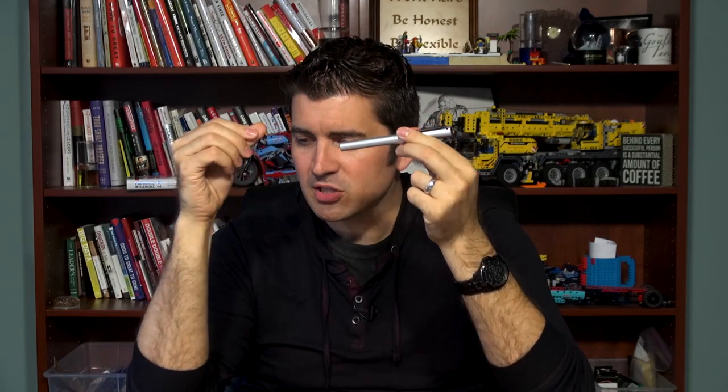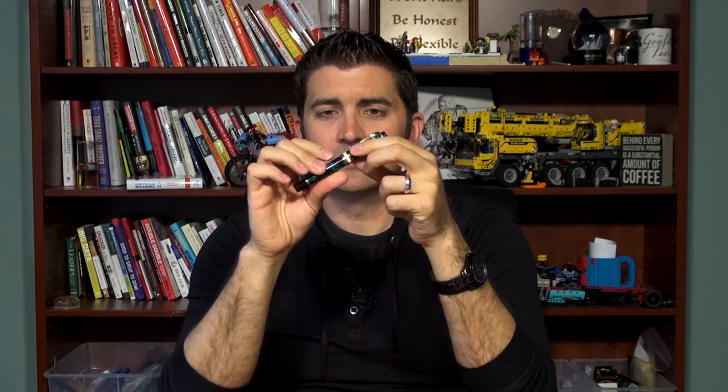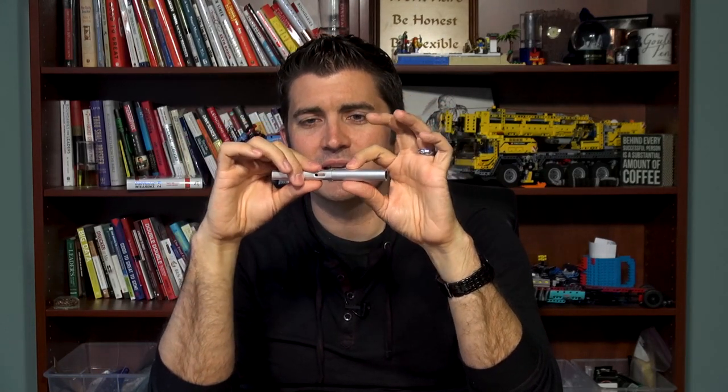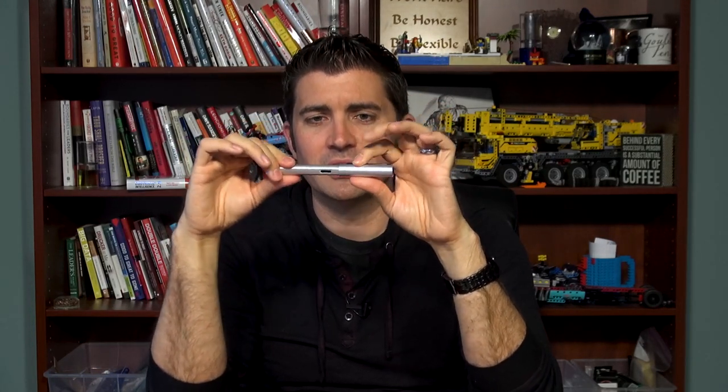A matte finish example would be the Lamy All-Star — it doesn't feel as smooth as something like an Aurora Optima, which is very polished and slick. The All-Star is not textured, but it has a matte finish that definitely feels different.